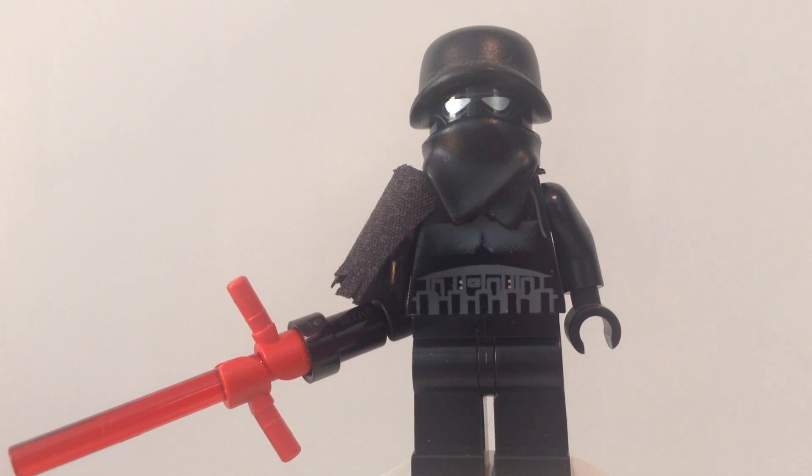Hey guys, KMD18 here, bringing you guys a very exciting minifigure today. We have Kylo Ren from Star Wars Episode 7.